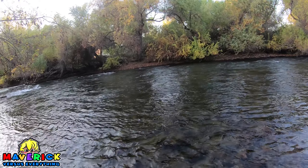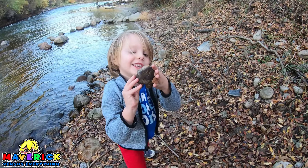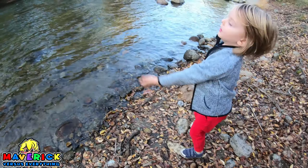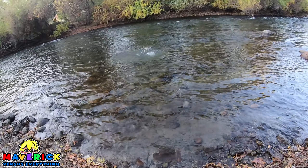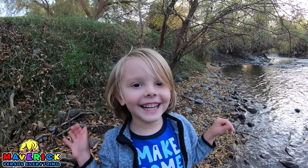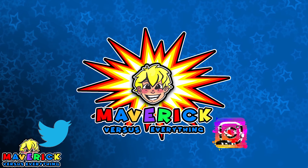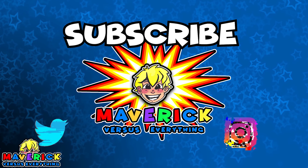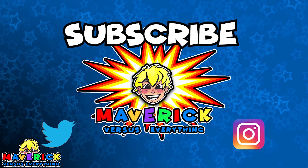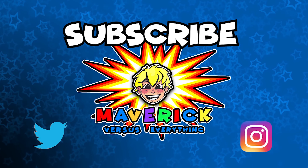Throw this pine cone. Do it! Do it! Ha ha ha ha ha! It shaved the leaves. All right everybody, remember to like, comment and subscribe. We'll see you next time.